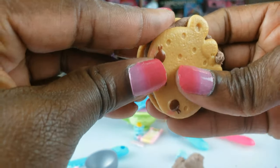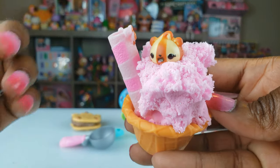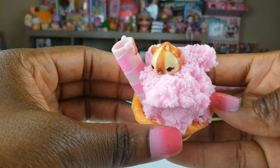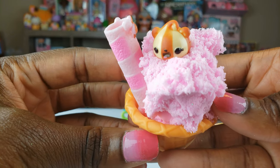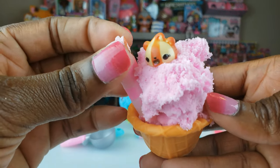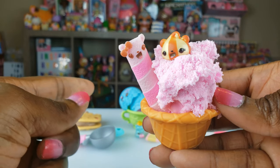That is so cute. Okay guys, that's all we had today on Instant Ride Play. We did an unboxing of the Num Nums Snackables and we got some really cool things here. I hope you guys enjoyed it — let me know in the comments below which one was your favorite. This was my favorite right here. But that's all we had today — before we go, even if you have a hard day we hope you find some time to play and we'll see you next time on Instant Ride Play.